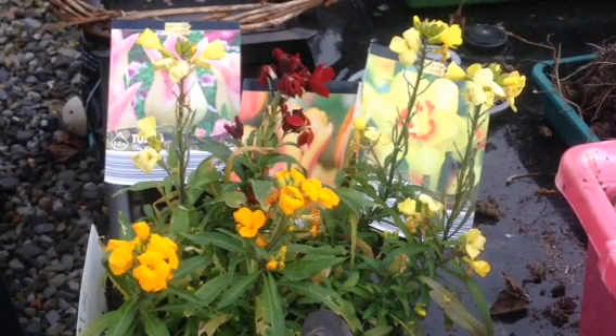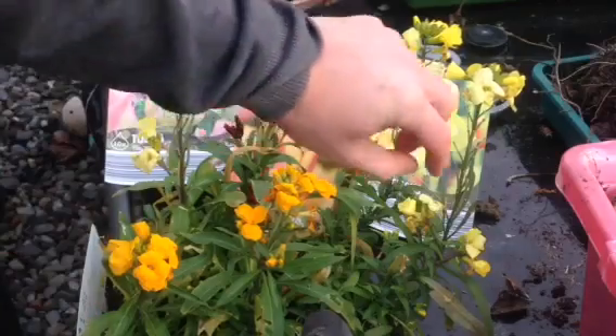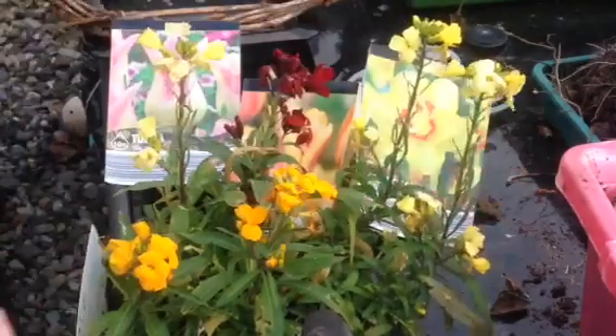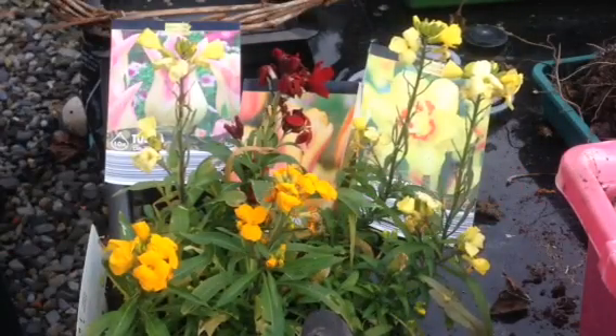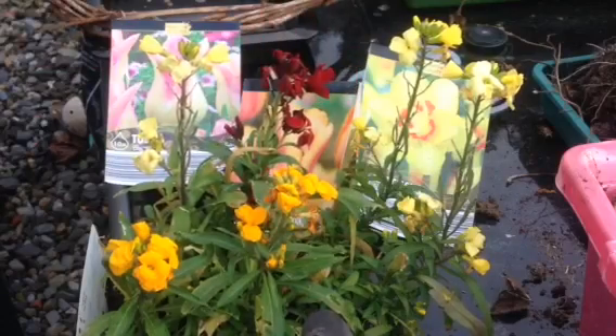What you're looking at now is a little bit of spring wallflowers. I bought a couple of packs — mixed flowers, mixed colours. I let them come into flower so you can see the colours, and I'll group them together in their colours as I plant them — all the reds together, all the yellows together.